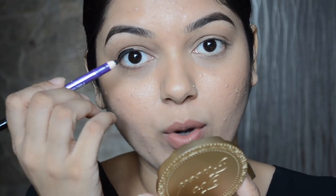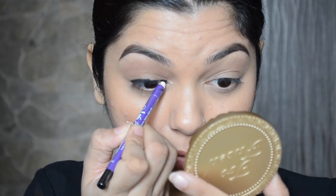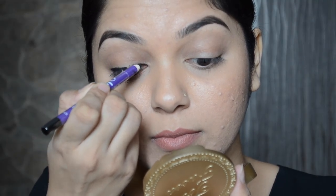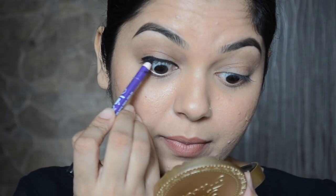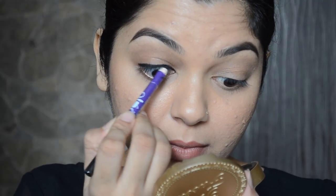Now I'm going to apply the kajal on the inner corner of the upper waterline and draw a line there. Then I'm going to make the line a bit more even.